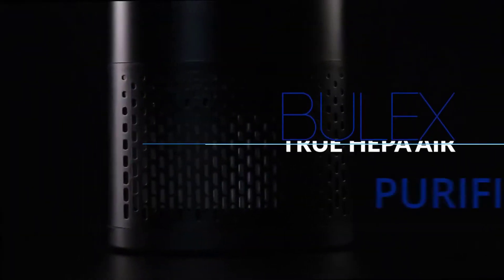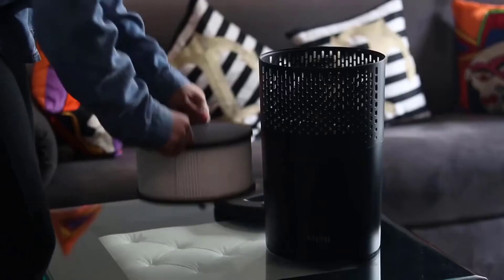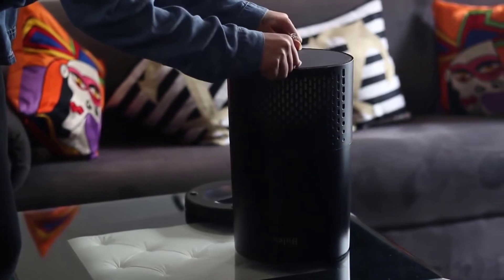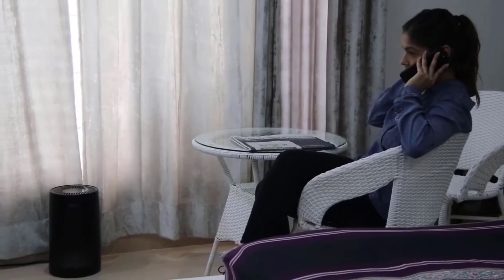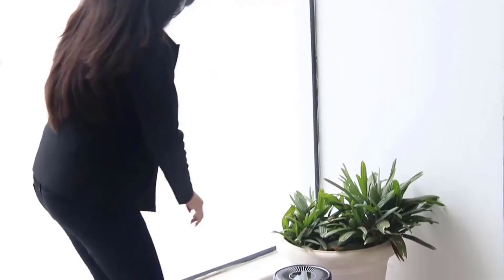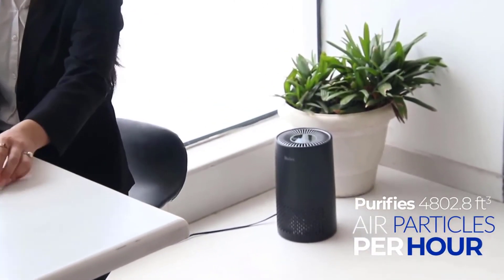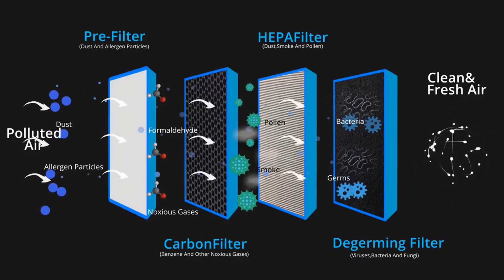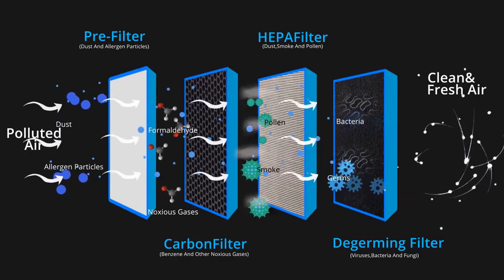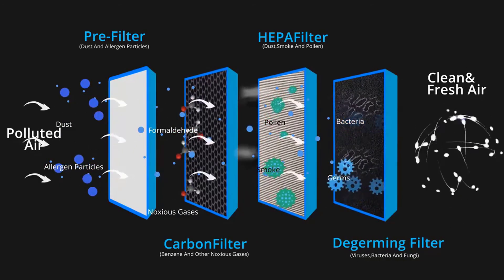Bealex True HEPA air purifier delivering powerful performance in a compact lightweight design. Due to unique filter construction, Bealex air purifiers have three times the filter surface area in the same volume compared to other brands. The CADR clean air delivery rate is up to 80 CFM, which means it purifies 136 cubic meters of air particles per hour. Powerful purification thanks to its ingenious four-layer filtration system: first, the pre-filter captures initial dust and allergen particles; second, the activated carbon filter absorbs formaldehyde, benzene, and other noxious gases.